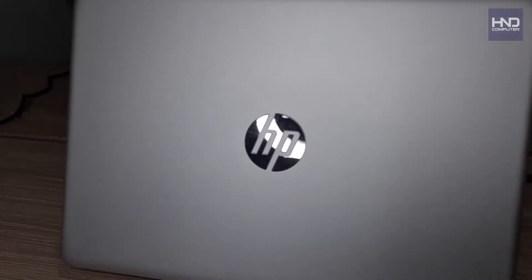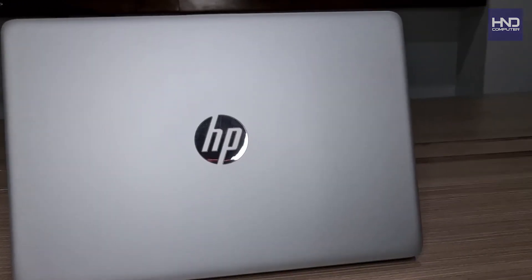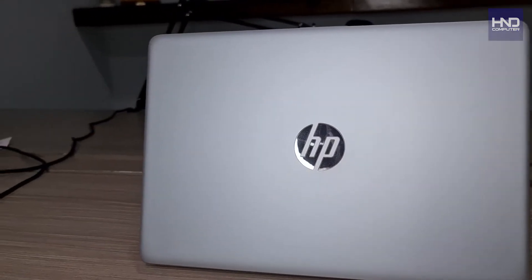The name is HP 14s-dk1005AU. This laptop is designed with a sleek, slim, and stylish model. It uses a glossy casing material that looks very premium, so it doesn't fall behind in looks compared to premium laptops.